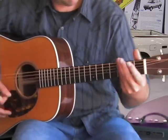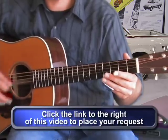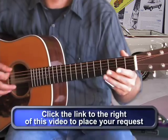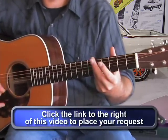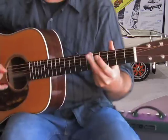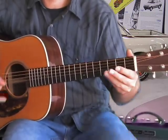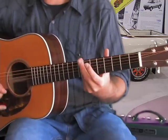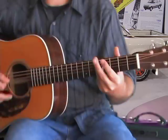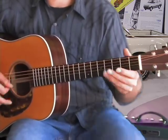Let's try that again. Go back to the sliding from the 2nd to 3rd, then you can go to the 7th, back to the 5th, back to the sliding from the 2nd to 3rd.